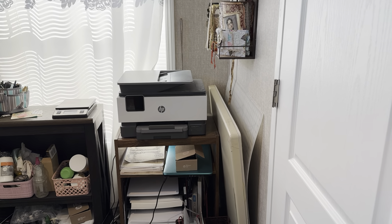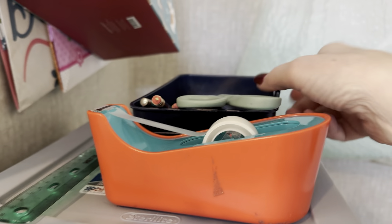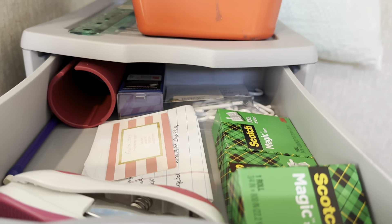Here's my shipping supplies. When I come in here to ship orders, I pull out that table and set it up, and then I'm all set to start packing orders. So I have my pens and pencils and scissors, ruler, tape, some more tape and staples in there.